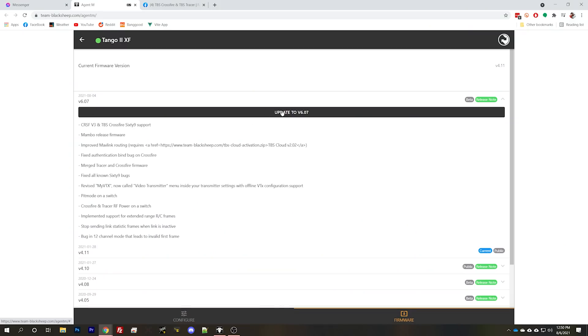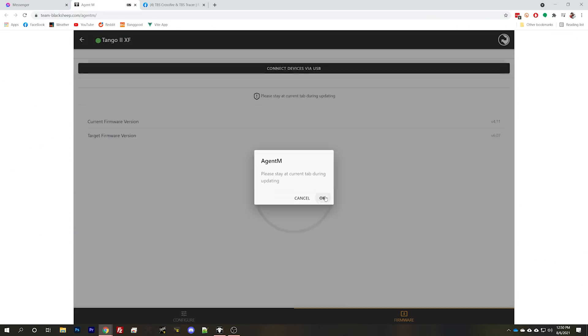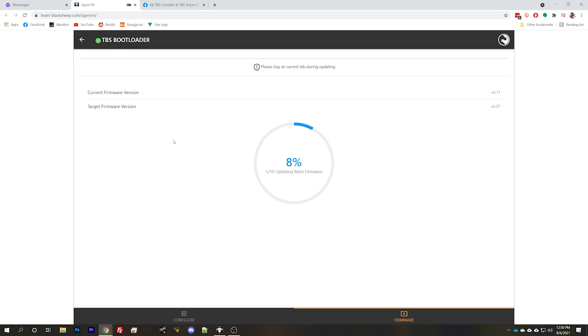We're going to flash firmware 6.0.7. The reason this all comes up is because you need firmware 6.0.7 to work with the new TBS 69. This issue is related to both 4.11 and 6.06/6.07, but flashing from TBS Agent M supposedly fixes it. TBS said they were going to roll this fix into Agent X but just haven't gotten around to it, so Agent M is the workaround for now.